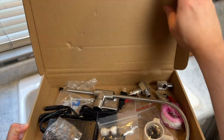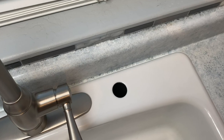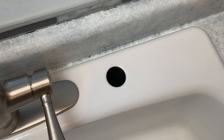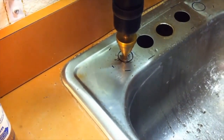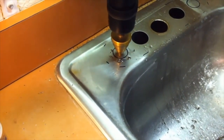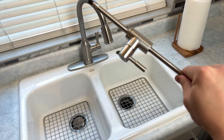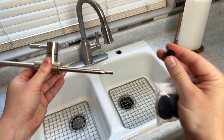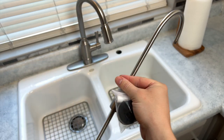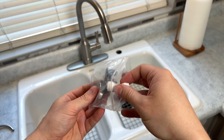Next, we're going to install the RO faucet. You will need a one and three-eighths inch hole in your sink — this is a standard size and it's likely your sink already has at least one. If needed, you can drill a hole, but the difficulty depends entirely on the material your sink is made from. If your sink is made from a hard metal, you'll probably need a special diamond-tipped drill bit. If your sink is porcelain like mine, you need to be very careful because this material is delicate and prone to cracking. Purchase the correct drill bit and follow the instructions exactly, or just hire a professional. Since my sink already has an available hole, this part is easy.